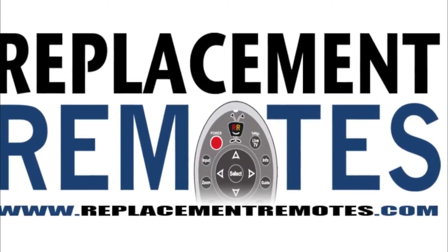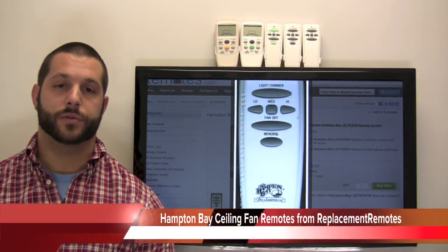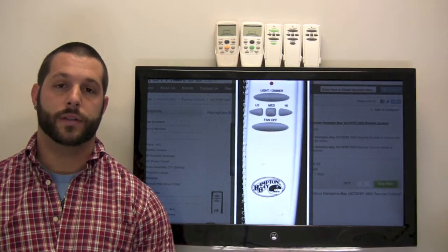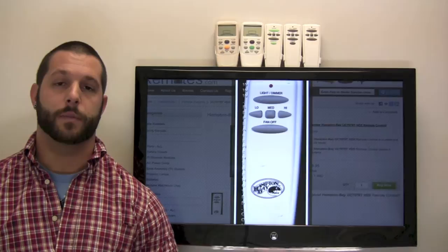Hello everyone, Timothy here at ReplacementRemotes.com. Today I have the full lineup of Hampton Bay ceiling fan remote controls. All of these are brand new and original from the manufacturer. Some may or may not have the logo on it that says Hampton Bay, but no worries — it is the brand new original equipment from the Hampton Bay manufacturer.